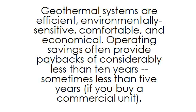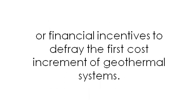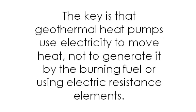Geothermal systems are efficient, environmentally sensitive, comfortable, and economical. Operating savings often provide paybacks of considerably less than 10 years, sometimes less than 5 years for commercial units. Electric utilities are convinced of the value of this technology and offer design assistance, referrals, or financial incentives. The key is that geothermal heat pumps use electricity to move heat, not to generate it by burning fuel or using electric resistance elements.